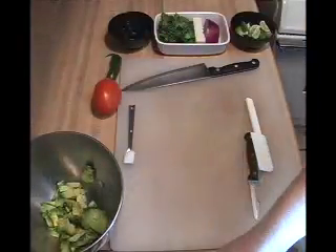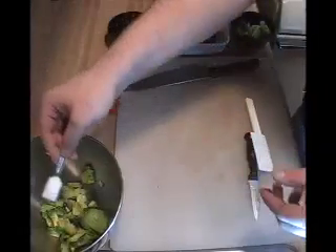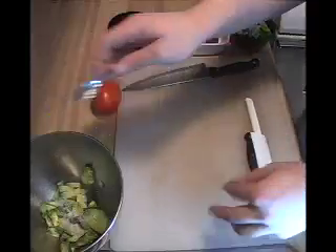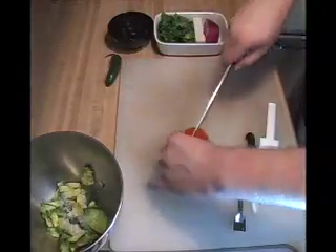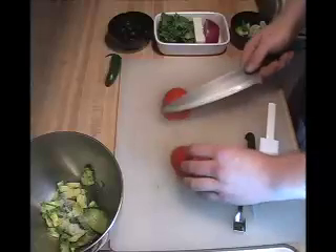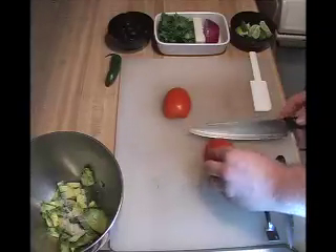So we've got the avocado in there. I like to add my salt next, just so it goes straight onto the avocado. Next we'll go ahead and do the tomato. You want to cut it in half and then you can cut it horizontally again.